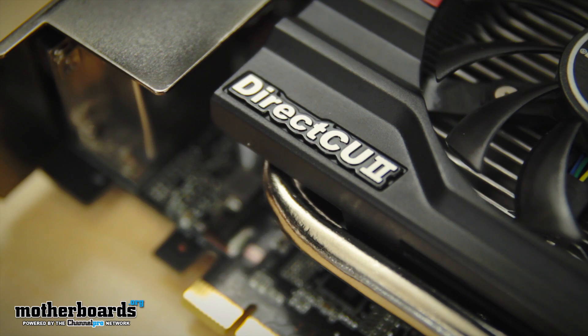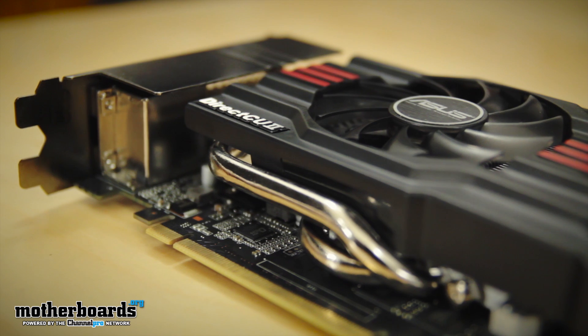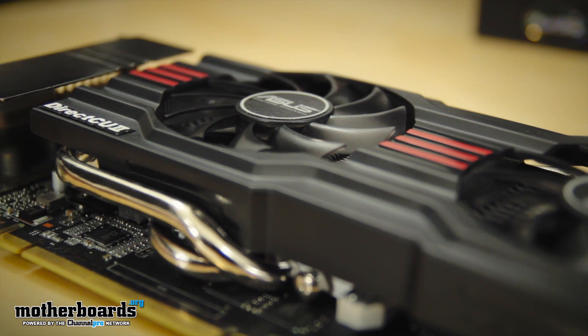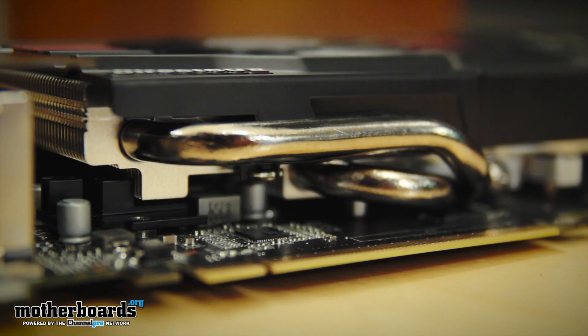Let's start by taking a look at the physical aspects of the card. First off is the DirectCU2 cooling, which offers 20% better cooling and 5% lower audible noise compared to standard reference cards. The DCU2 card also features 5 dissipation points that offer 125% larger dissipation area and optimized heat sinks made from high-quality aluminum. Having the heat pipes in direct contact with the GPU is a key element in the DirectCU line of cards, allowing direct contact with the cooler and better dissipation of heat.